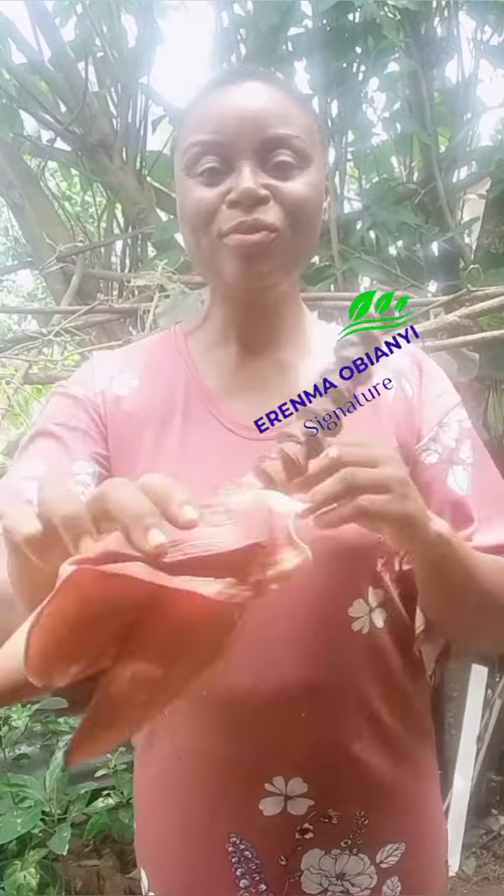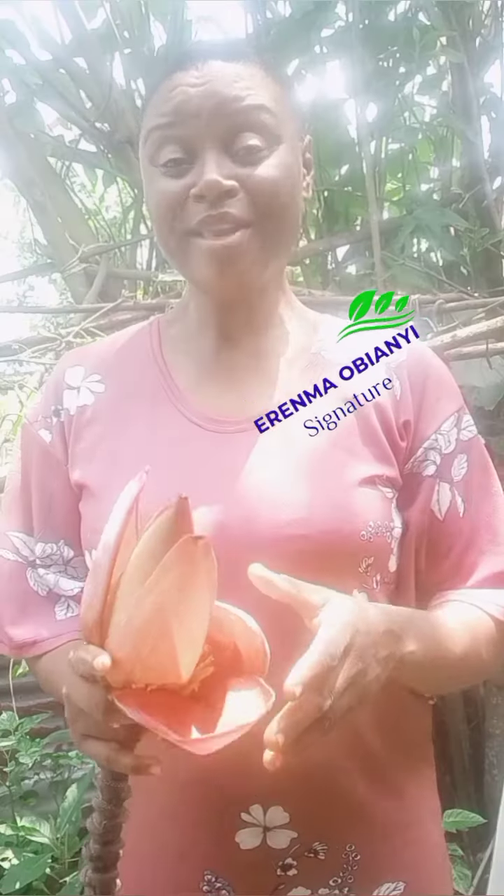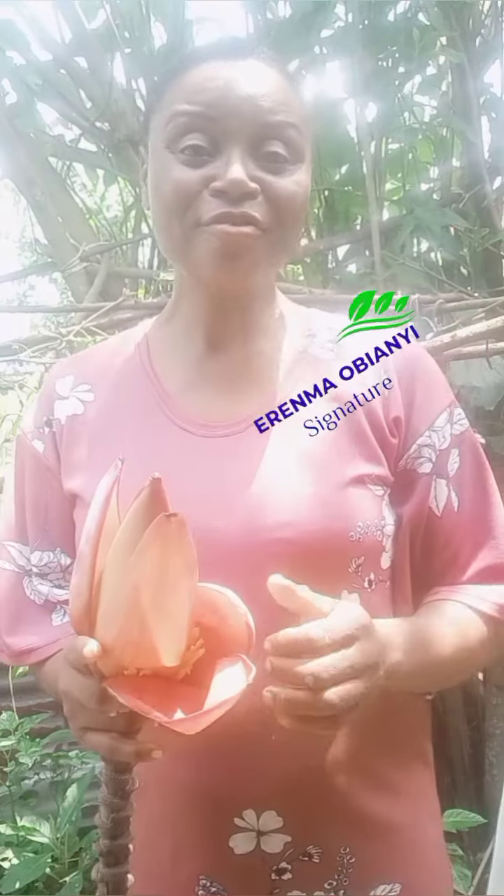If you want to keep getting tips like this, kindly follow me and subscribe to my videos.